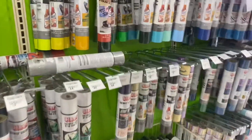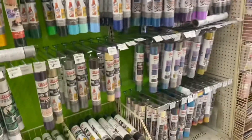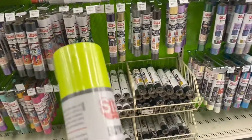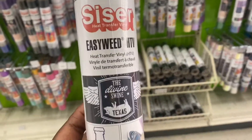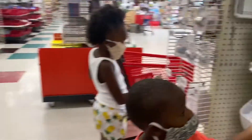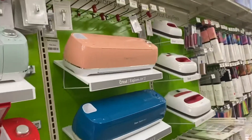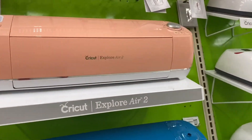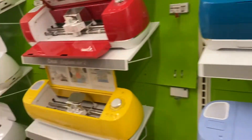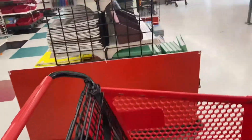Here you go — these are actually 40% off, so that's better. This is the one you can make a t-shirt with — HTV, like heat press. I already have one, I have this one and I have the EasyPress. I also have a regular machine.